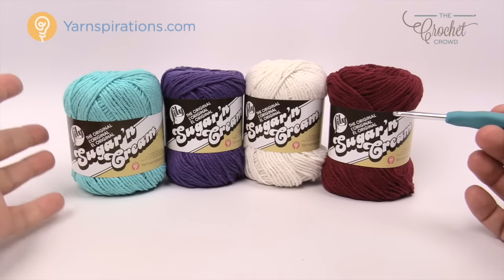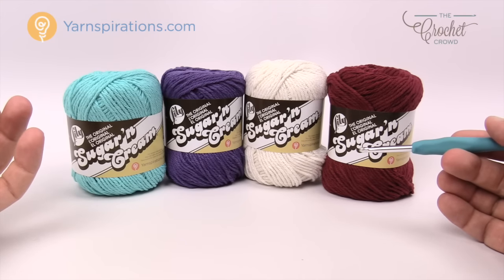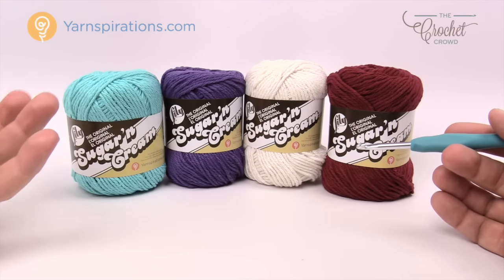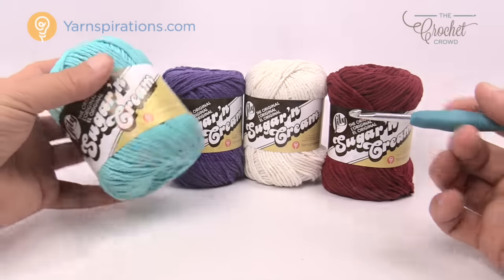For today's project we are focusing on four different colors — you can choose any four. Because this is for the kitchen you're going to want cotton yarn. You don't want to use acrylic or anything other than cotton, because you can use these as dishcloths, ornamental tea towels, and similar things — they wash really easily.